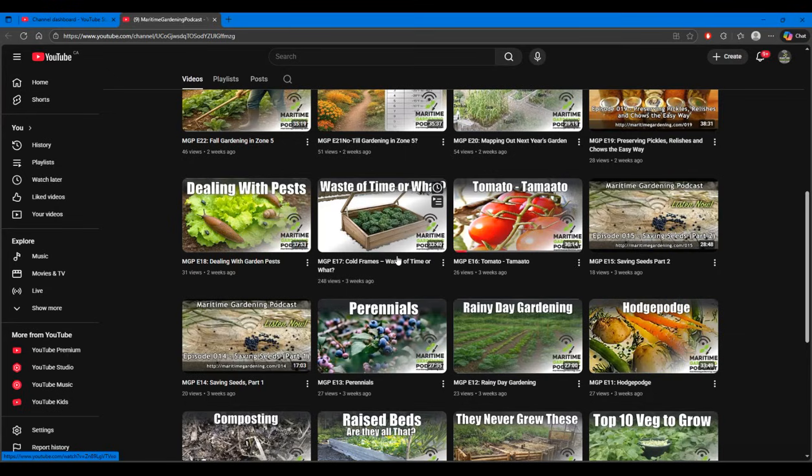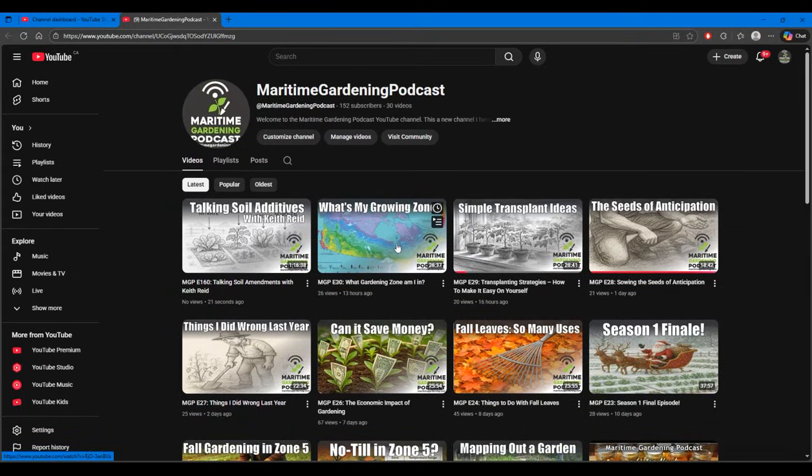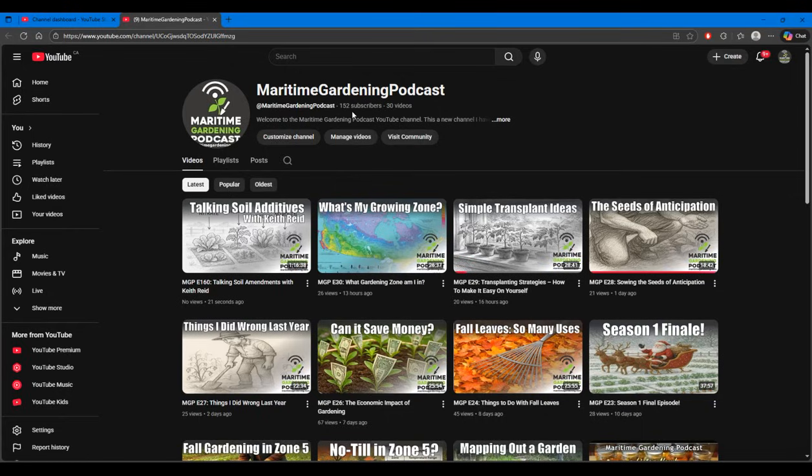I'm bringing them all over with fresh new thumbnails — it's a lot of work but I think it'll be better for the channel in the long run. I need you to subscribe to the new Maritime Gardening Podcast YouTube channel. If you're already subscribed to the old one, great; if not, please subscribe. I'd love to get it well beyond 152 subscribers so people can actually find and hear the podcasts. Links are in the description box and at the end of this video. Thanks for watching and for being a viewer all these years — see you in the next video or podcast.